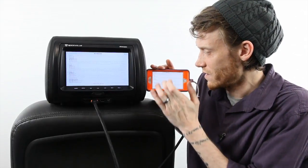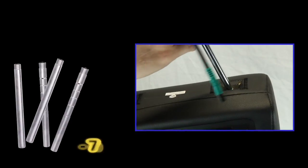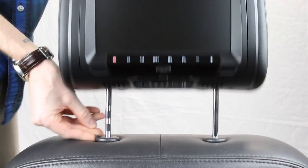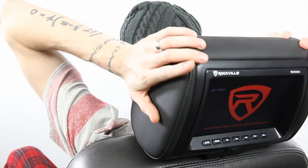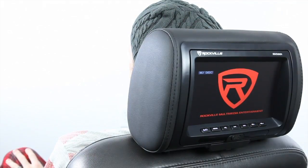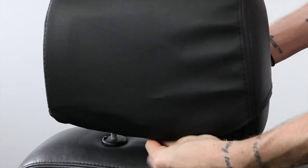This unit will fit most vehicles because we've included two different size headrest poles and plastic fitment inserts for installation versatility in cars, trucks, or SUVs. Just like your stock headrest, the Rockville unit has the ability to tilt forward and backward to give the passengers riding up front comfortable support. We've also included slip covers to protect the screens and add an aesthetic look when not in use.